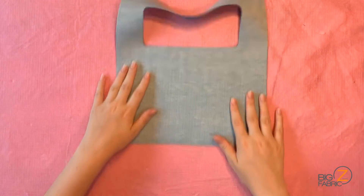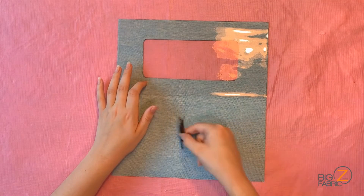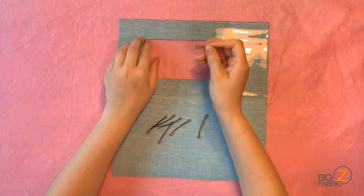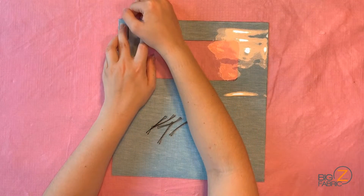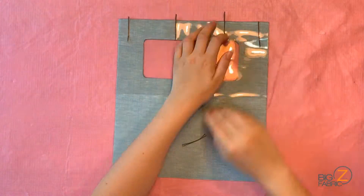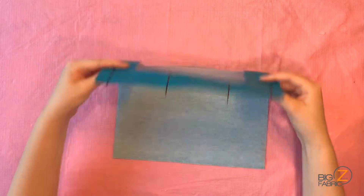I'll grab my piece of clear vinyl and line it up with the top of my solid vinyl, covering the window we just cut out. I'll take my bobby pins and slide them over both layers of vinyl, pinning them together. I'll be using bobby pins in this project as to not poke holes in either type of vinyl. You can use wonder clips, but I find bobby pins to be less bulky.